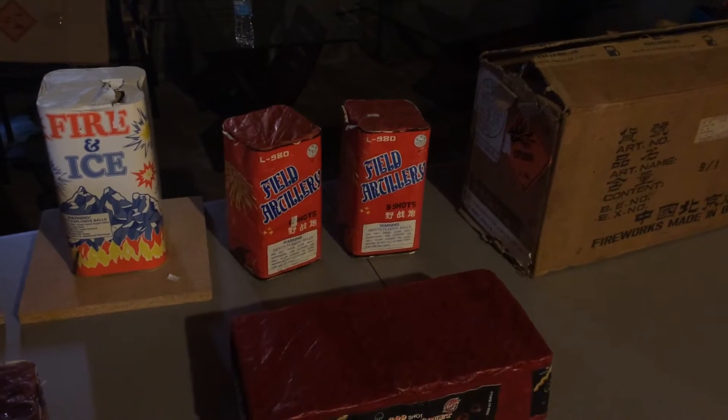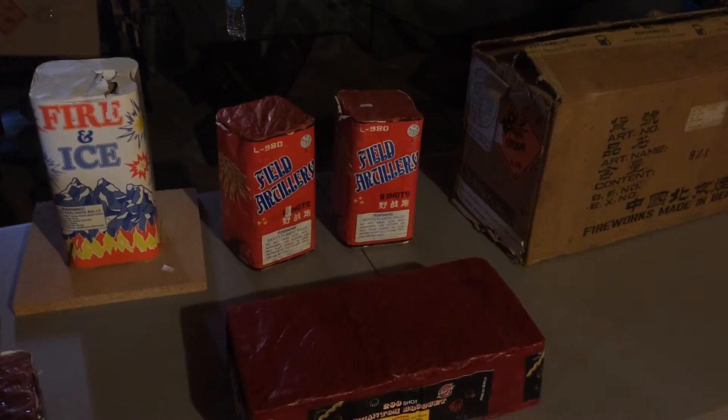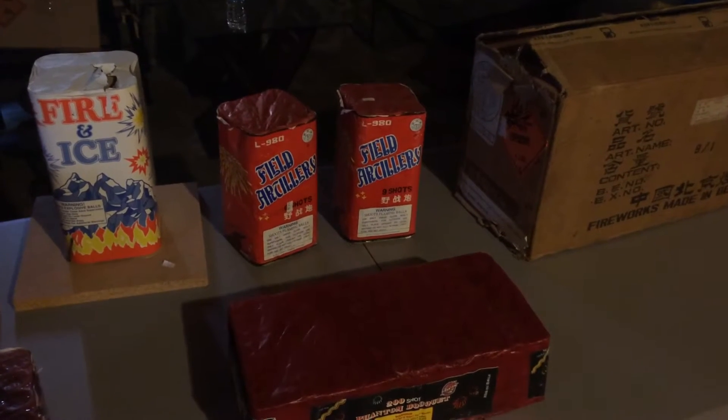Hey, what's good Pyros? This is Checho coming at you with another video. I recently made a pickup — some DOT cakes.